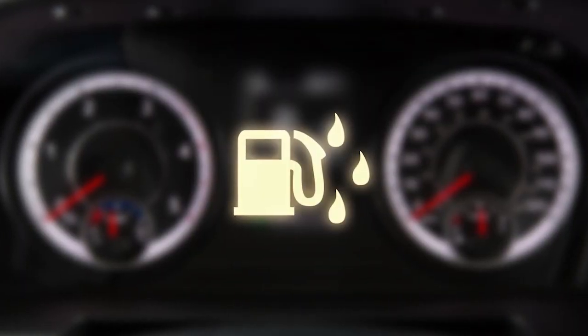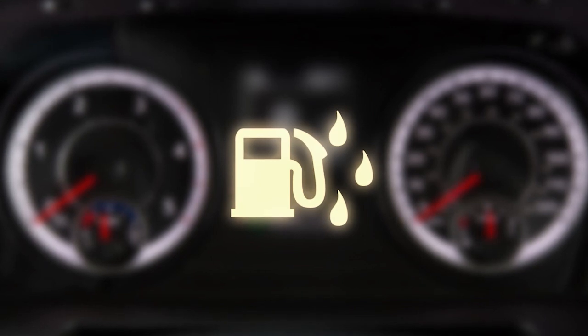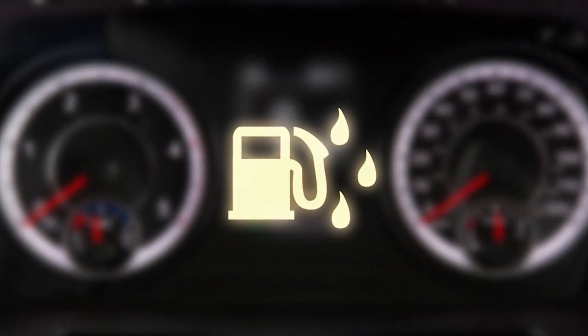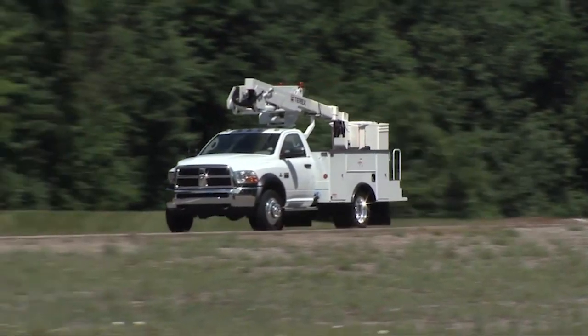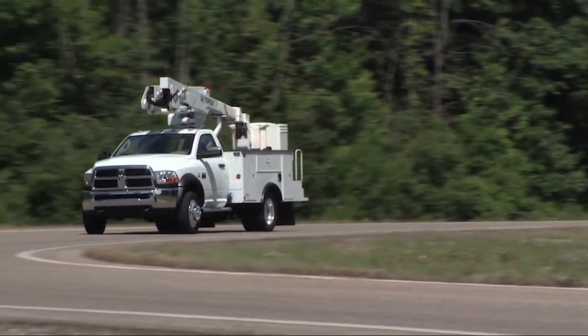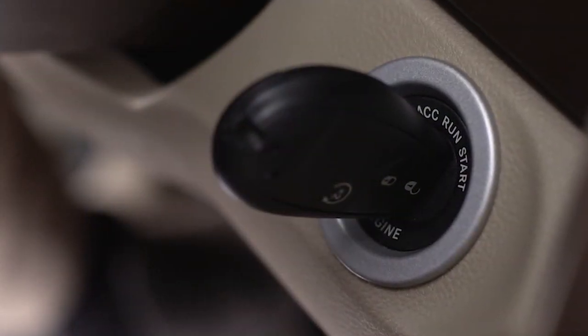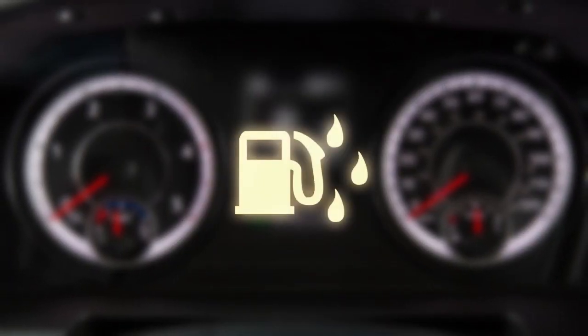The water in fuel indicator light will illuminate when there is water detected in the fuel water separator filters. If this light remains on, do not start the vehicle before you drain the water from the fuel water separator filters. If water is detected in the fuel water separator filters while the engine is running or while the key is in the on position, the water in fuel indicator light will illuminate and an audible chime will be heard five times.